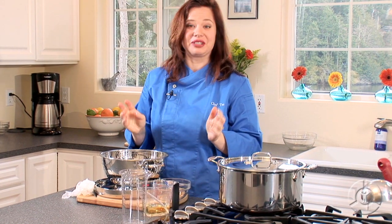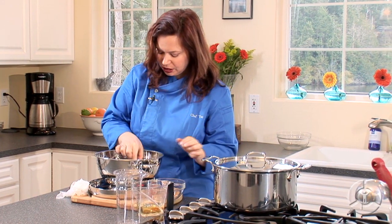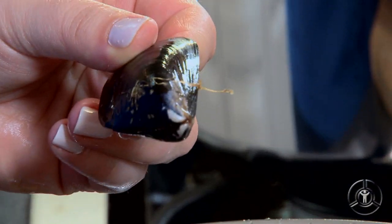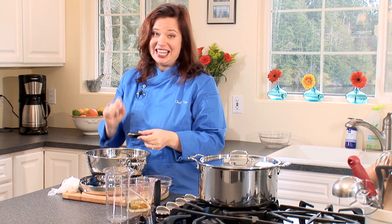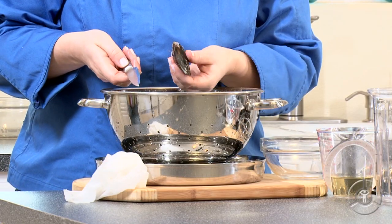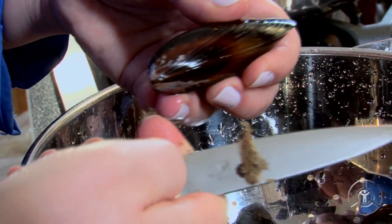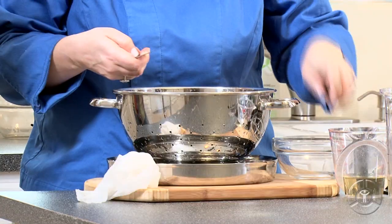Now that these have been rinsed, we want to do something called de-bearding. I know this sounds really funny, but it's really, really important. Take a look at this mussel right here — you see the little filaments that are coming off? This is called the beard. And when you bite down on that, it is inedible. So we're going to take those off. I'm just going to take a paring knife, get my mussel in my hand, and use the paring knife to pull that whole beard out. That's what we don't want in our food.